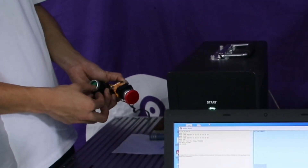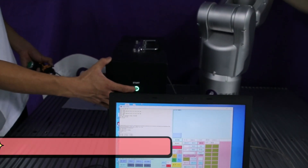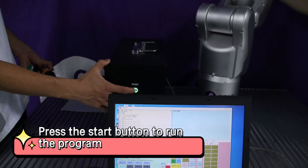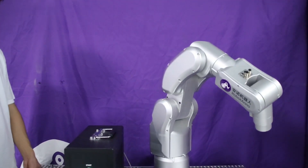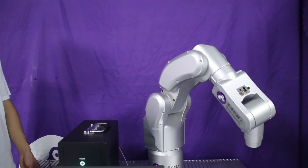Press the button to record the movement. Press the start button to run the program. The robot is now moving according to the previously dragged trajectory.